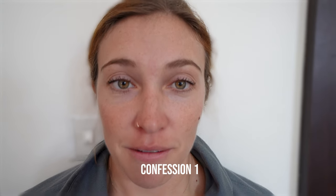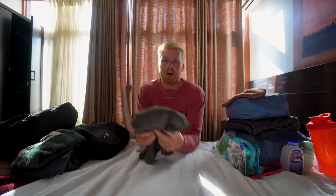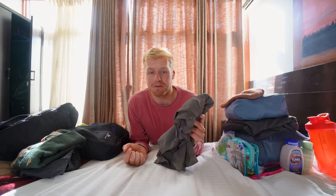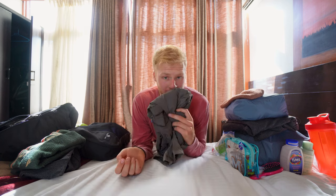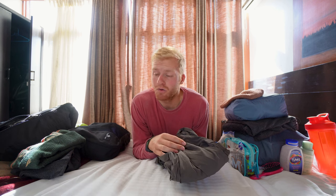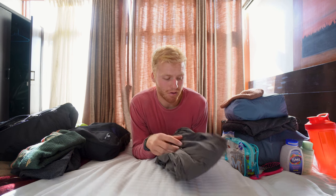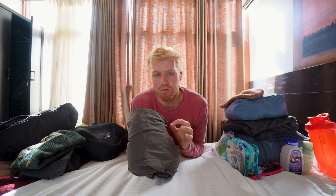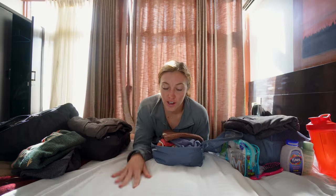Confession number one: on day three I cried because I was overwhelmed with the altitude and the whole experience. Next, what we could have brought more of: for me that was hiking pants. I only brought two pairs and they were so ripe — I wish I'd brought more, maybe four pairs. These are Fjällräven, really lightweight, but in general I would have brought more hiking pants.